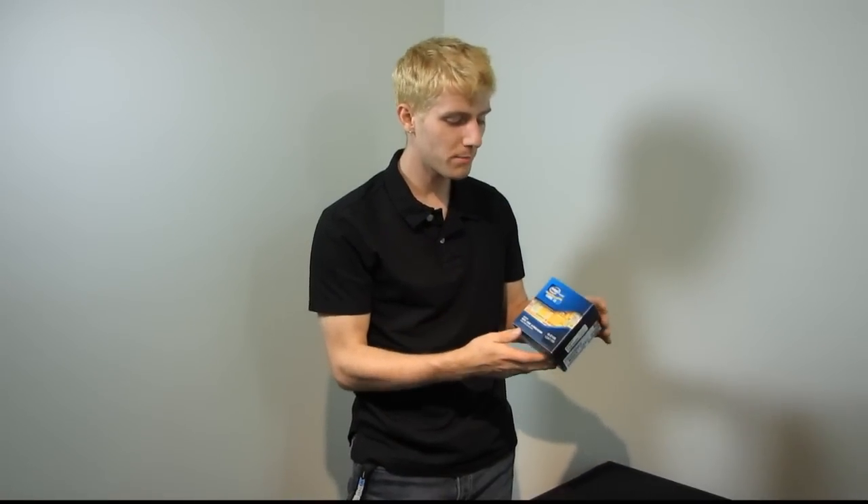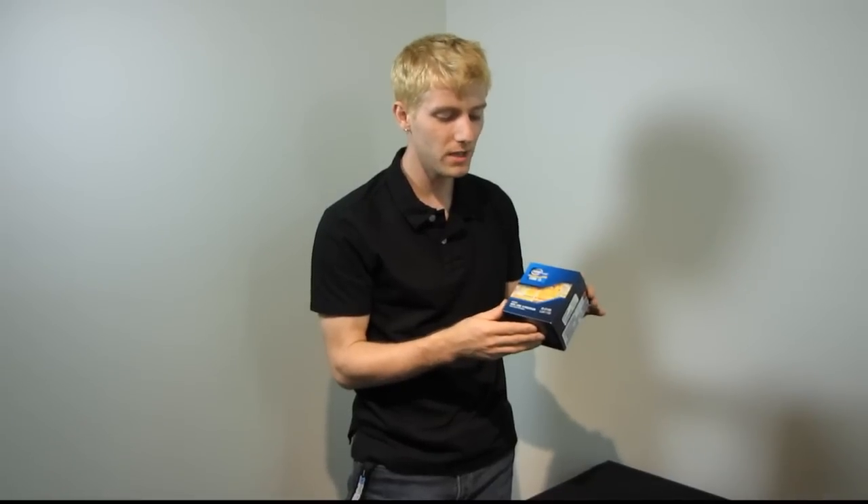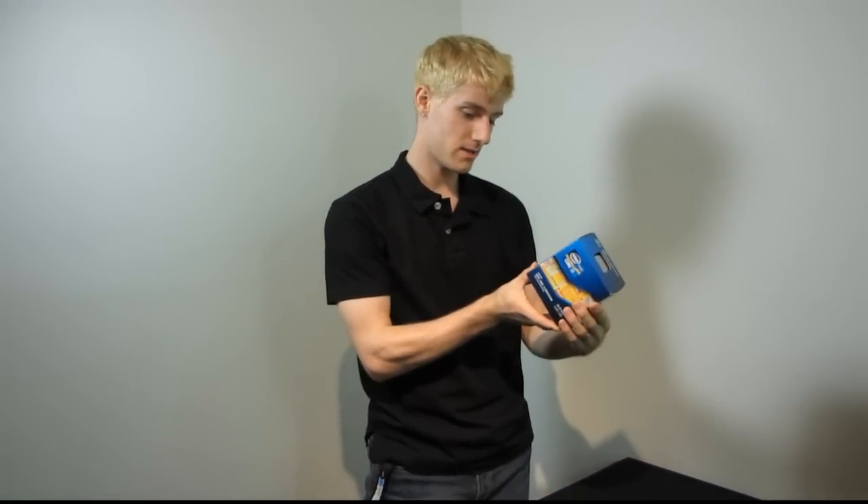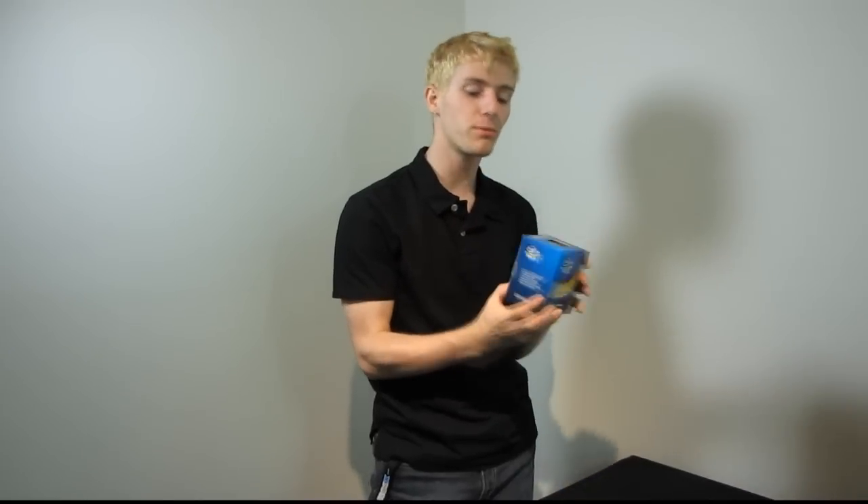Welcome to Lioness Tech Tips. Today we're going to be doing an unboxing of the Intel Core i3-2105. Now this is a low-end processor, so it might not seem like it would be that interesting to you, but it is, and I will tell you why. This is part of their second generation Core i series processors.